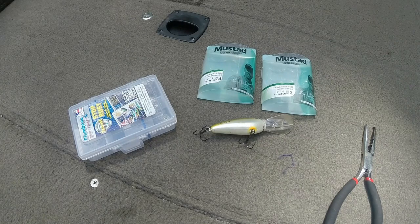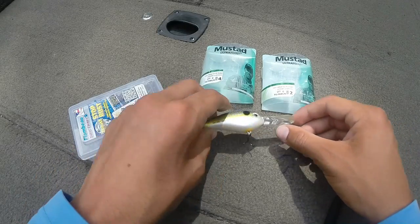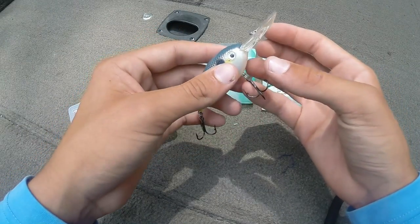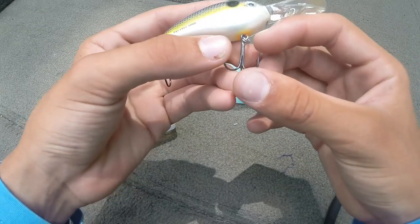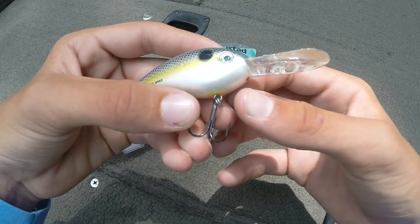Hey everybody, Ryan Camden here with another video. Today I want to do a how-to video on how to change treble hooks. This specifically applies to crankbaits. Lots of you crankbait guys probably already deal with this when you're dragging over lots of cover with a crankbait, really digging into the bottom making those bass react — and all your hook points are just digging into the cover and getting really dull.